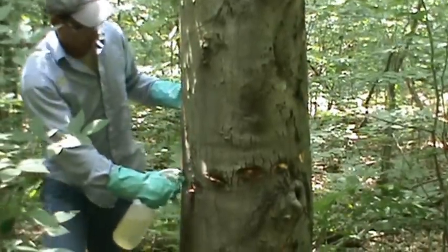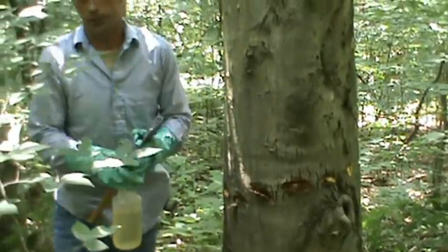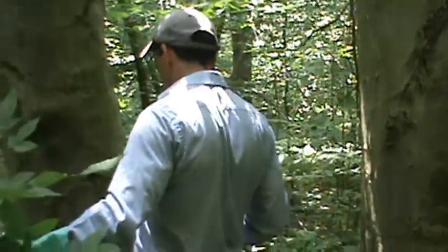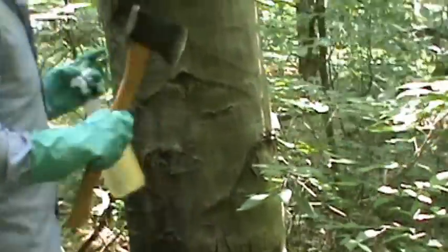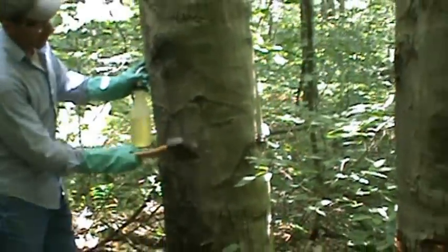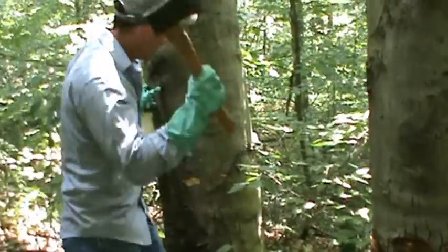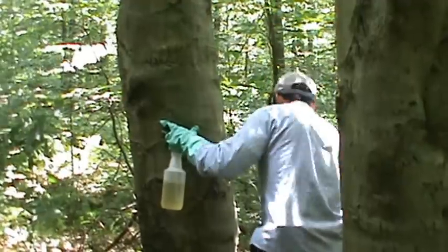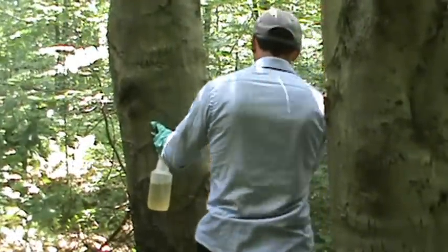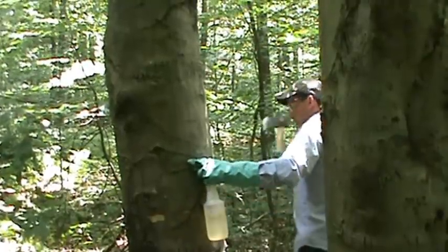Just fill the cuts up. Don't need it running down the stem of the tree. Then we'll move on to the next one. You don't have to treat them at any particular height — wherever it's convenient and safe for you to swing the hatchet. Remove any branches that are in your way so that you can swing easily.